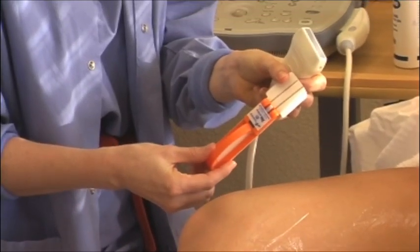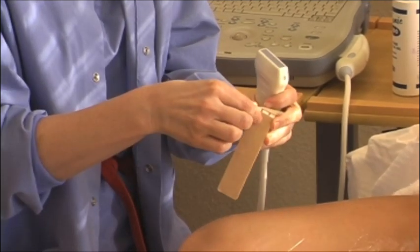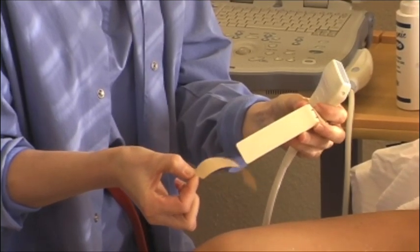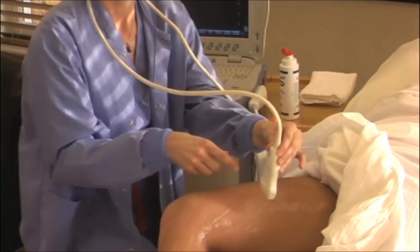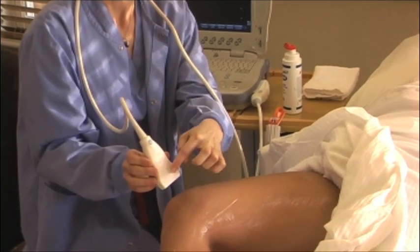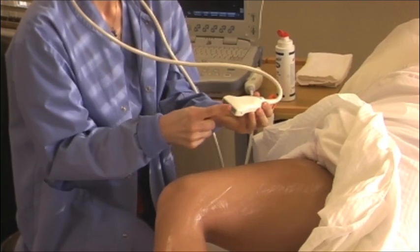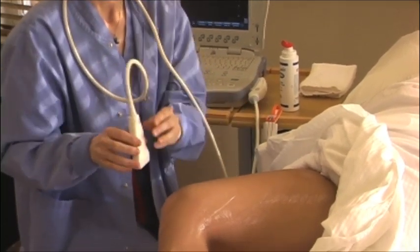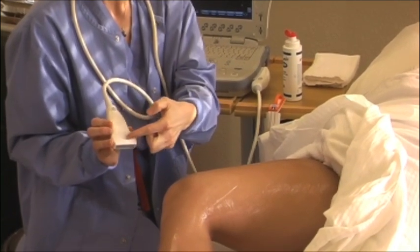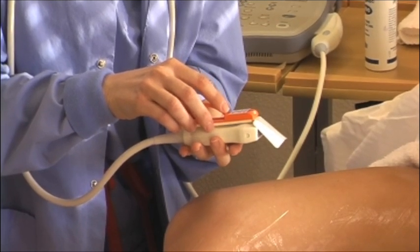To apply the AIM device to the transducer, first remove the paper backing. As you scan distally, this is the leading edge of the transducer and this is the trailing edge. This is the scanning surface of the transducer. The AIM device should be applied approximately 5 mm above the scanning surface of the transducer. Center the AIM device on the trailing edge and adhere it to the transducer.